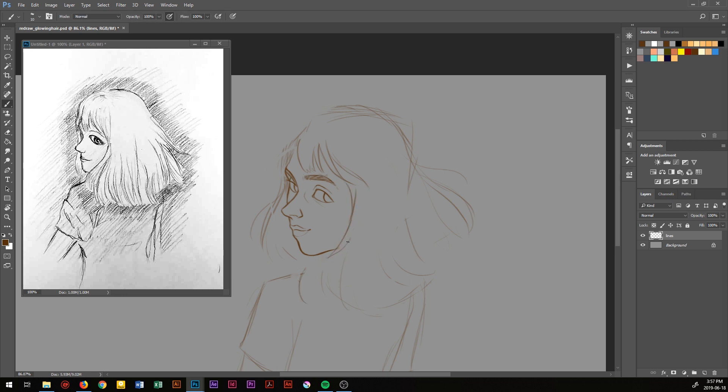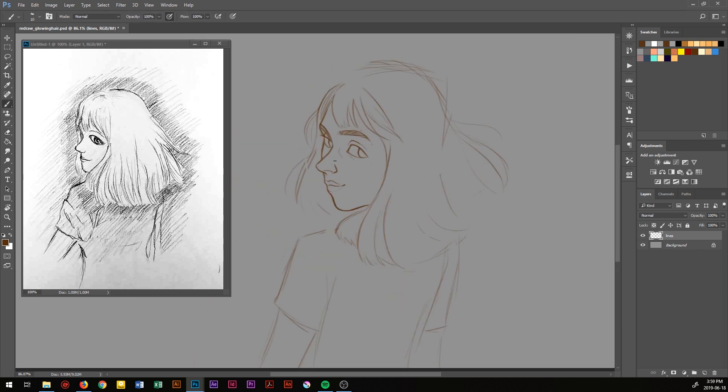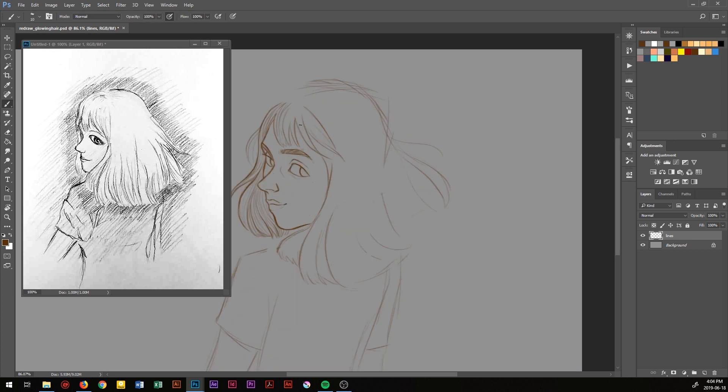As usual, I started out with very loose lines, just marking out the pose, where the features would be, and the direction she's facing. After sketching everything out, I go in and add details on the same layer. You'll see I flip the canvas back and forth horizontally a couple times, and that's because everything I draw tends to lean towards the left, and flipping it just makes it easier to spot mistakes like that.